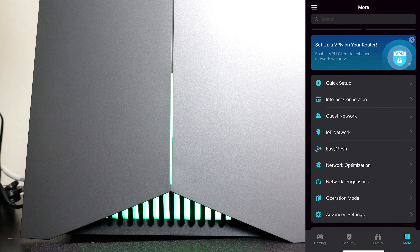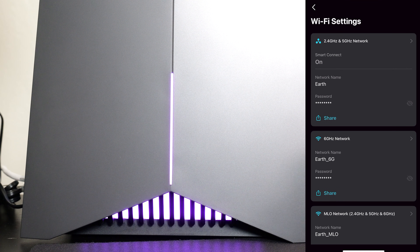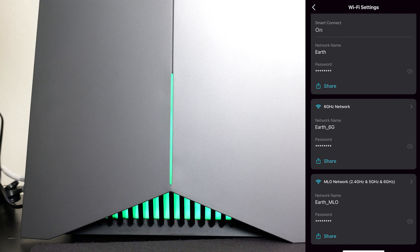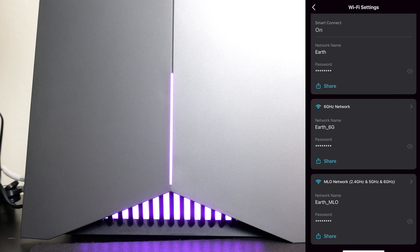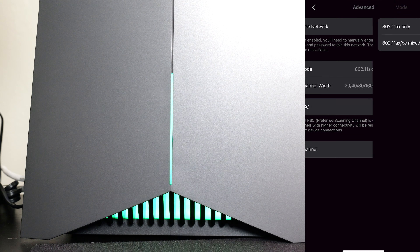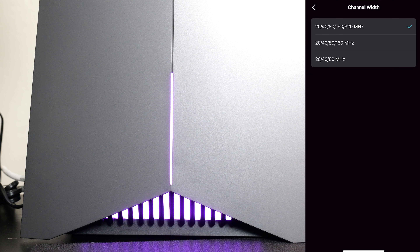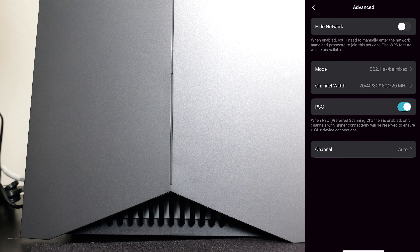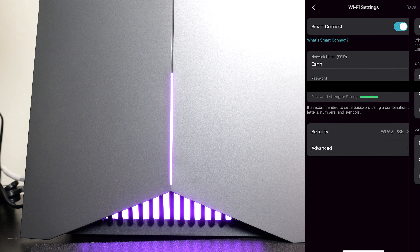In the More section, for Wi-Fi settings you get three SSIDs. The 2.4 and 5 GHz are combined into one, you get the 6 GHz band separately — which was actually the fastest in my tests — and an MLO option that combines all three bands. Inside the settings, 320 MHz channel width on Wi-Fi 7 is what's delivering those crazy fast speeds.